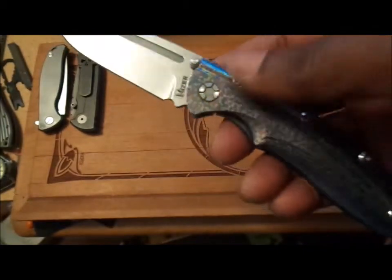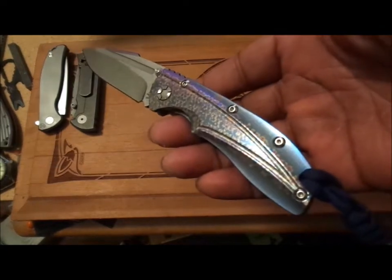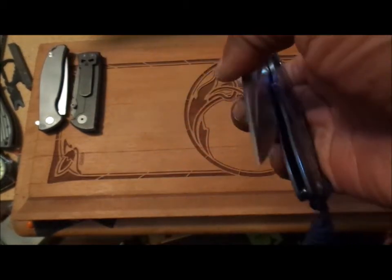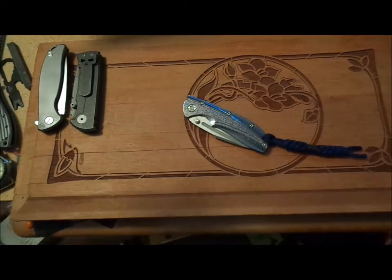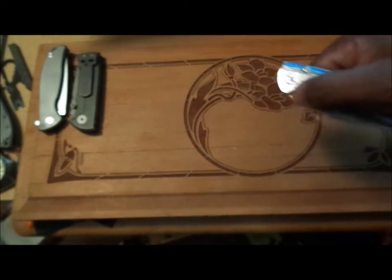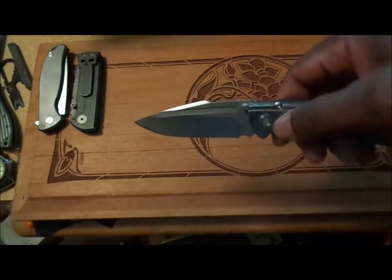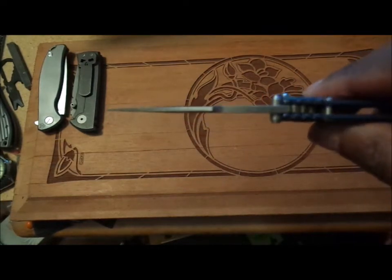If you can't afford a full titanium Massdrop, I'm sure Kaiser has something for you. I've been eyeballing this knife for a while, and when BladeHQ offered a good discount, I jumped right on it. The knife in total length is eight inches long. It is thumb-stud operated. The three-and-a-half inch blade is just over a tenth of an inch thick — 0.11 inches.